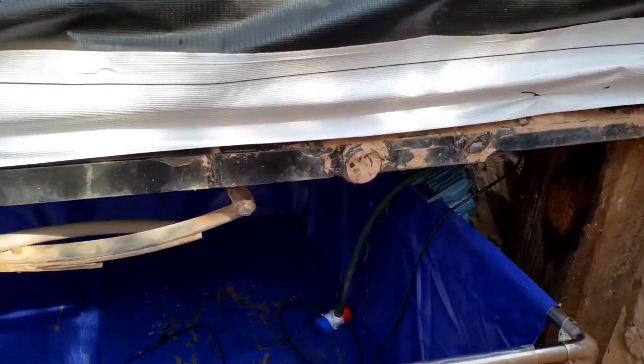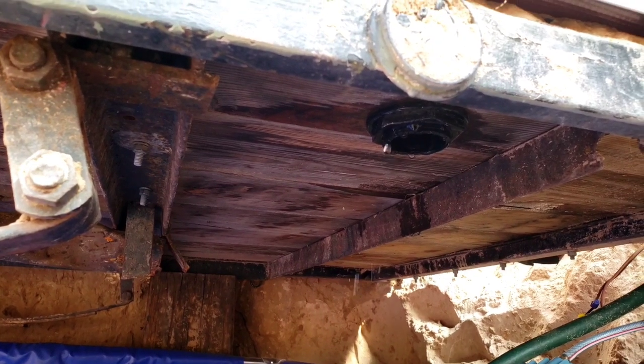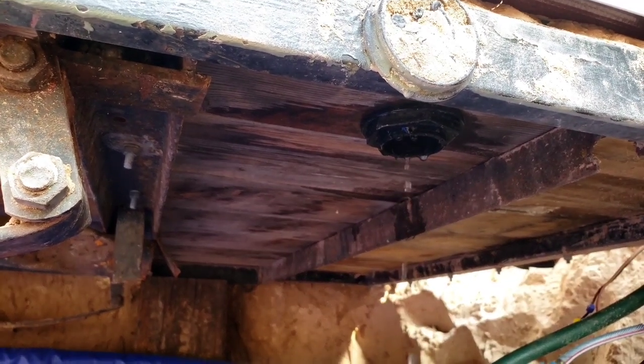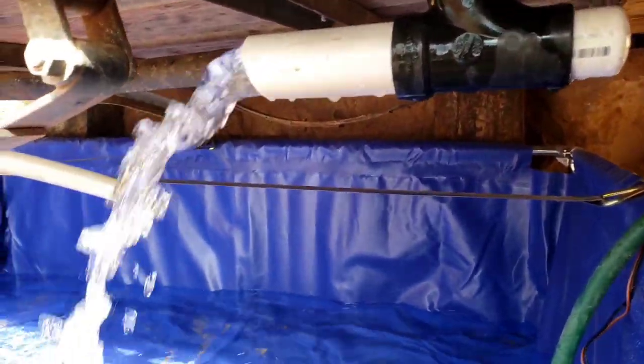I used a vinyl patch kit to reinforce the vinyl liner where the bulkhead meets the trailer, and I used some scrap material to make a 90-degree elbow so that it will restrict the water flow, which enables the bell siphon.